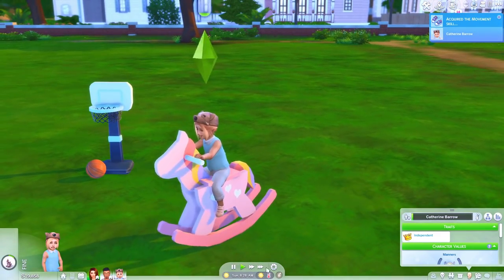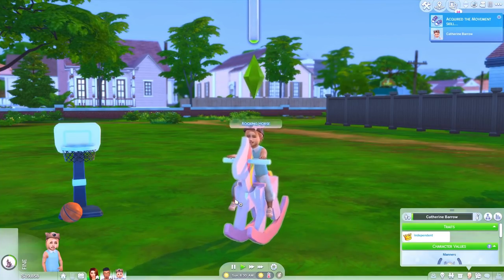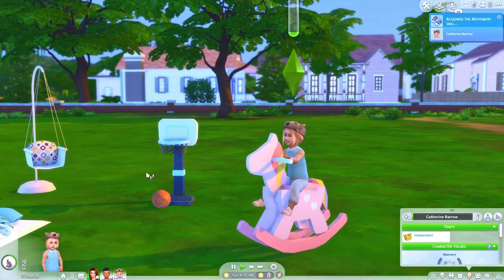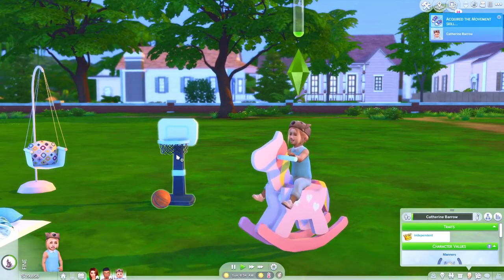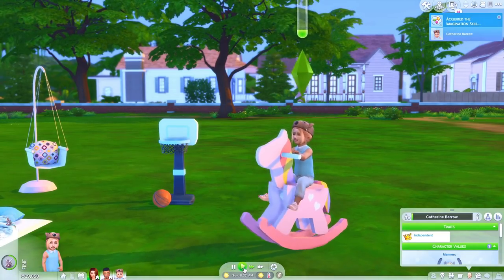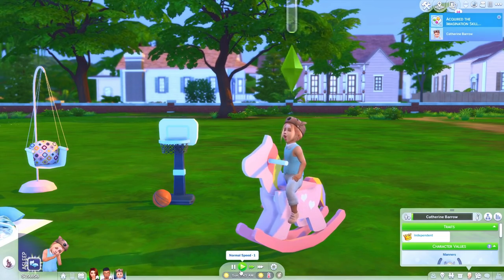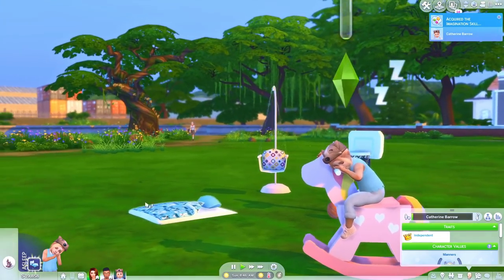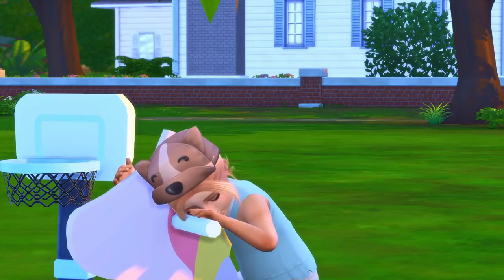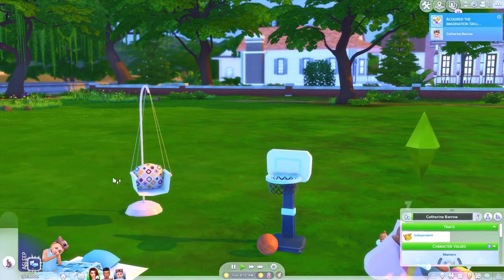Oh my god — it's perfect! I always wanted something like this actually in the game. Isn't it cute? This makes me so happy. And then you can nap on it — let's see how it looks when she naps. Oh wait, it's cute — it's like they actually fell asleep while riding it. Okay, that is absolutely everything. And then you can play with a ball.